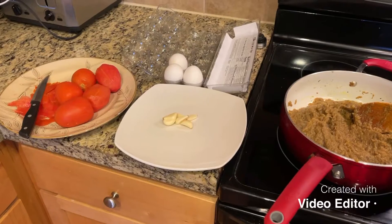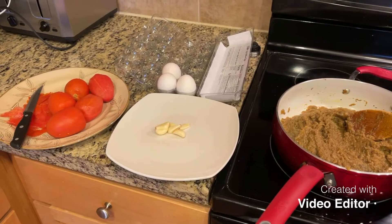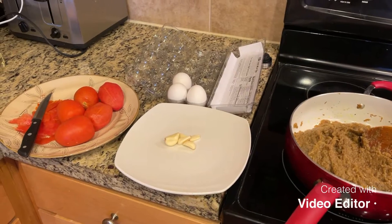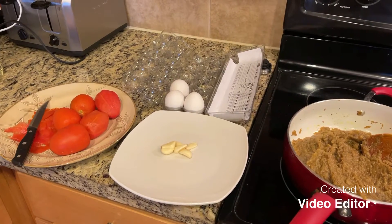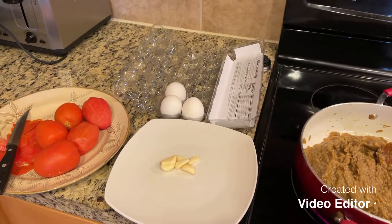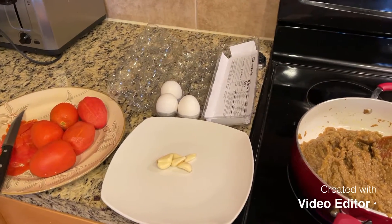Hello, today we are gonna show you a Persian vegetarian dish which is called Mirza Qasimi. It's made of eggplant, eggs, tomato and garlic.